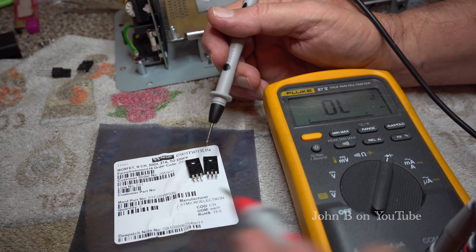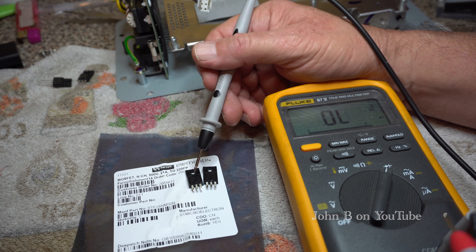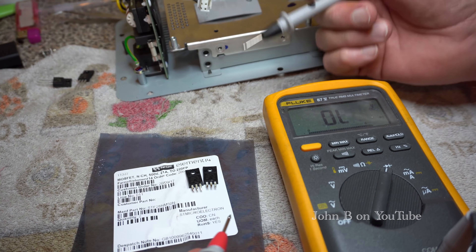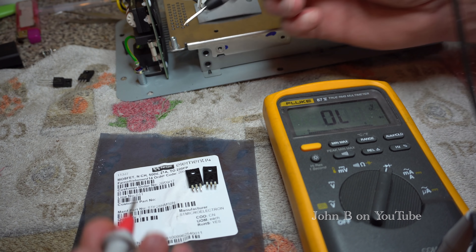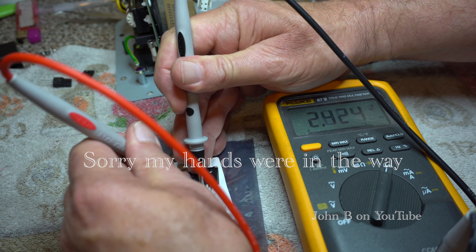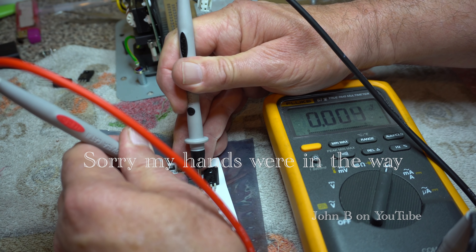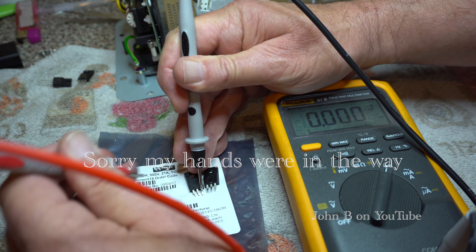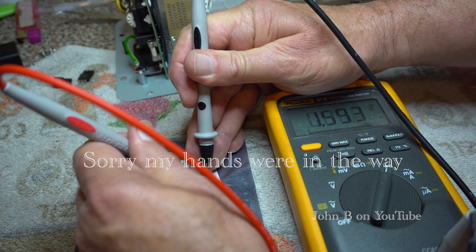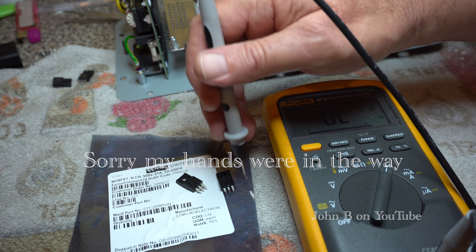So here are the old transistors I've cut out. The markings on them are just 28NM50 — so as I say, 500 volt, 21 amp. These might be better than the existing Mackie ones. So what I did — cut the legs off, then heated each pin and pulled down the legs so as not to damage the track. You've got this on diode test. Dead short. And dead short there. And dead short. I think they're a couple of pounds each.